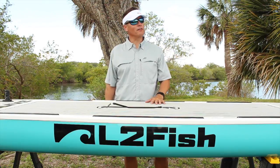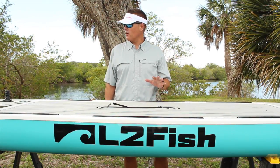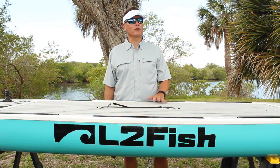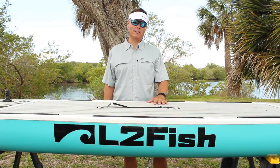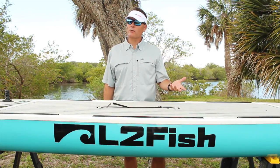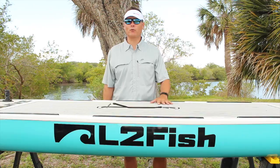Hi, it's Butch again with another Live2Fish paddleboard rigging tip. A lot of people are really enjoying paddleboards these days, including some who are new to the sport — myself included. One thing I always wondered is: when you're out on the water, the wind picks up, and you're really enjoying fishing, how do you get a paddleboard to stop?